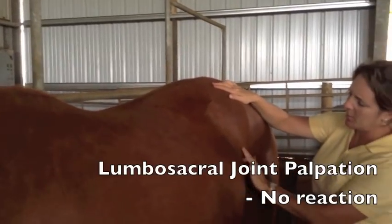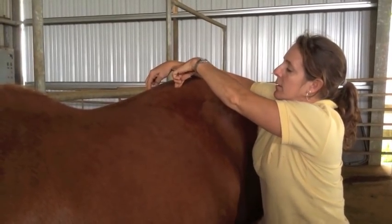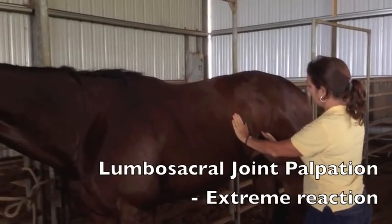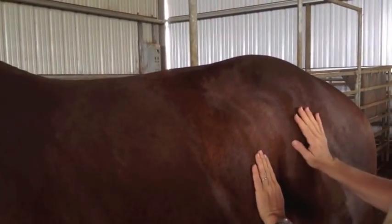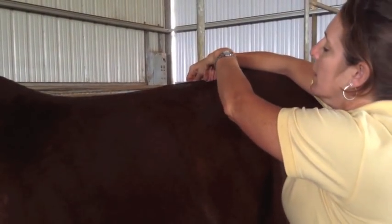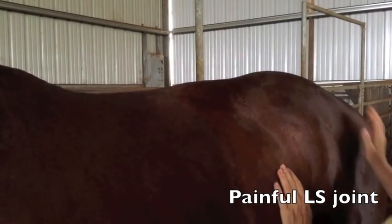The hair growing upward marks the location. This mare displays extreme sensitivity to lumbosacral joint palpation. Watch as April finds the joint by following the hairs up to the spine, spreading the fingers about three inches apart, and pushing down with steady, even pressure. The mare buckles from her fingers.